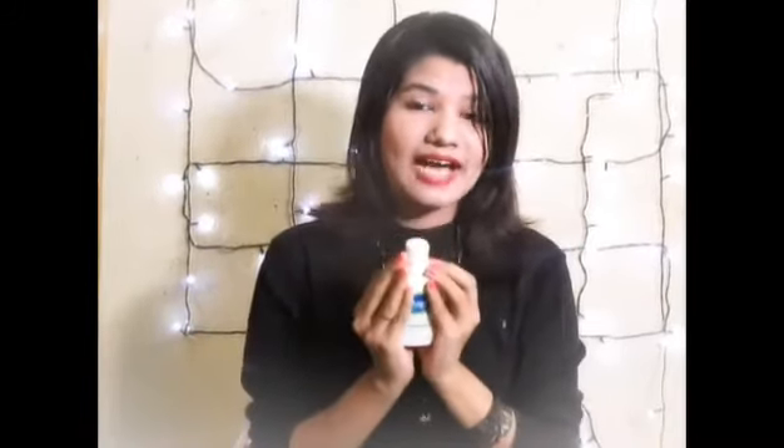Hey guys, welcome to my channel. I'm Kushbu Khan and today I'm going to be reviewing this — it's Cetaphil moisturizing lotion for dry and sensitive skin. Lots of my subscribers are asking me about this product and they want me to show how to use it properly, so I'm back with this review. Without wasting time, let's get into the video.